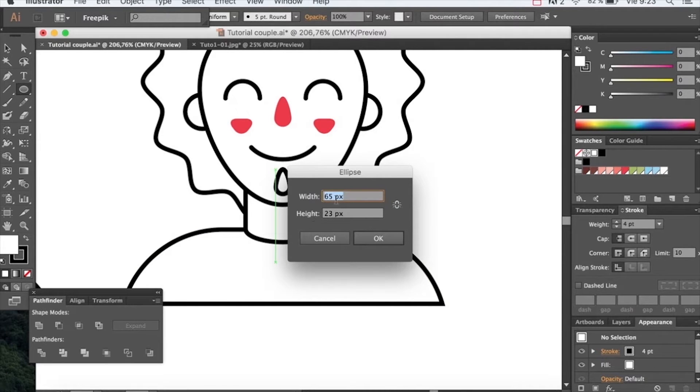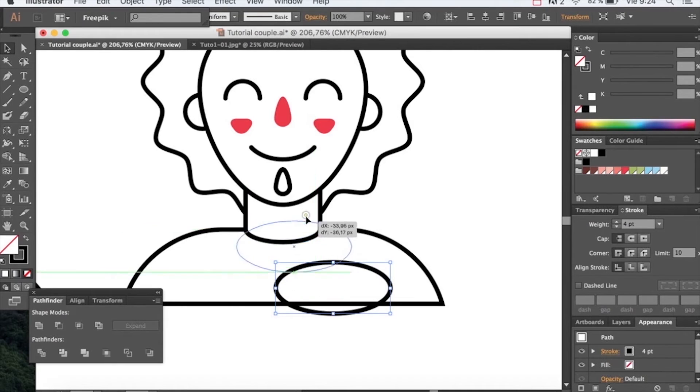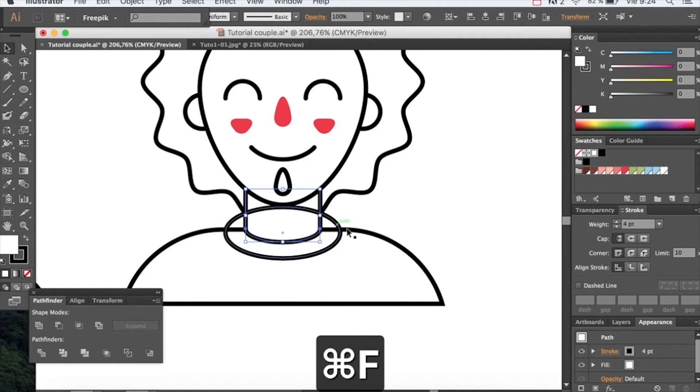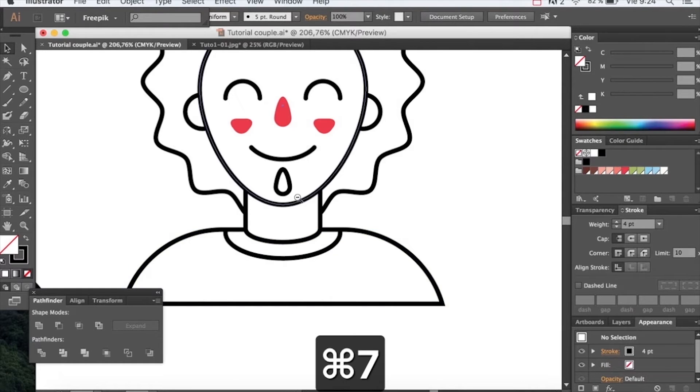Now let's make a color for the t-shirt. For this, we will create an ellipse that's 100 by 74 pixels with no fill color, and as we did before, we will cut it with the body shape. Duplicate the body, grab the color and cut it out with the body shape. Now bring it front and with Command 7 we will make a mask.